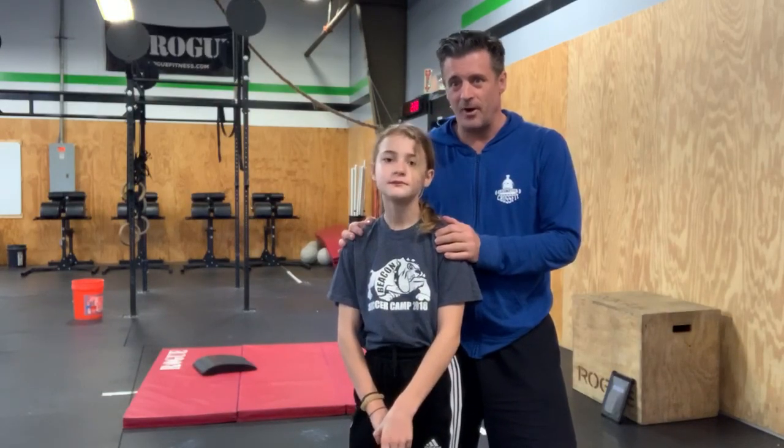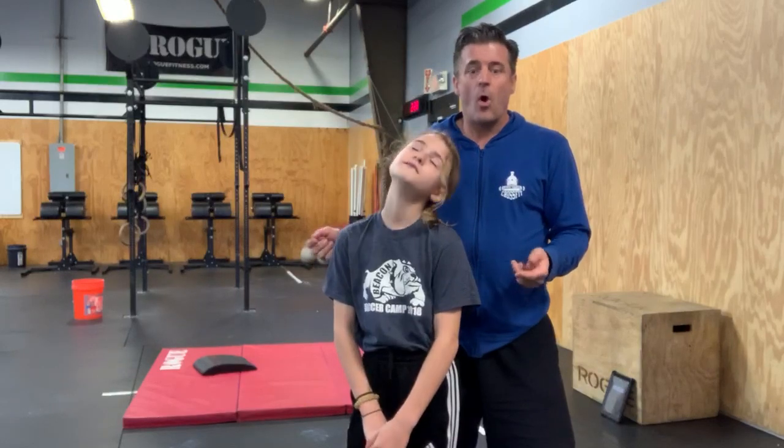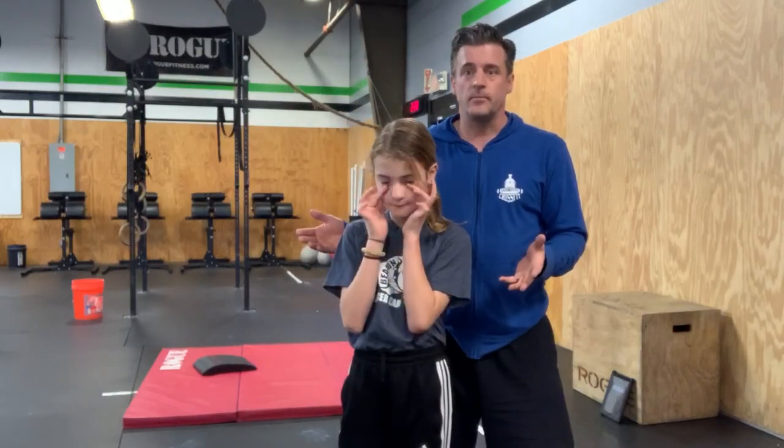Welcome back to our fourth installment of at-home WODs. Claire and I are going to take you through a fun little day. It's going to be a bodyweight day, so there's no need for any extra equipment. All you need is space — Claire loves to have lots of space so she can work out comfortably. You're also going to need water. We're going to take three hydration breaks, and we're hoping you've shown up with a good positive attitude.